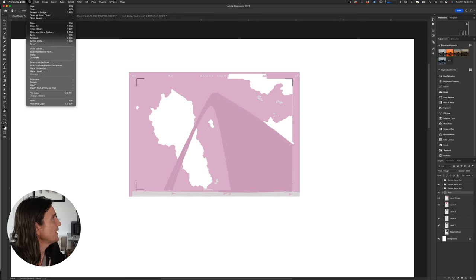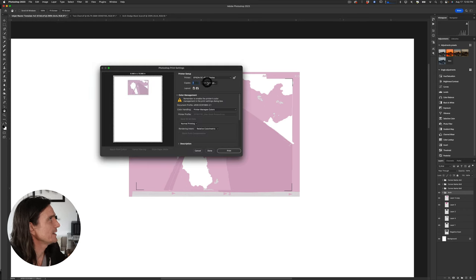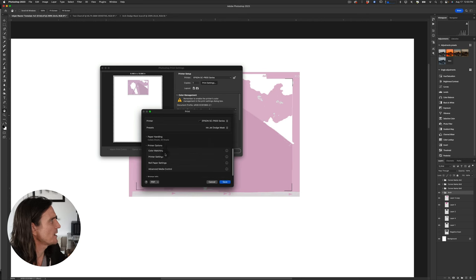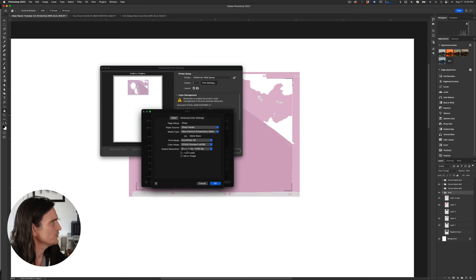I go to File > Print using my inkjet dodge mask preset. In printer settings I have it on Super Photo, high speed turned off because it's a transparency — you want it to dry properly. I use matte photo black, Ultimate Ultra Premium Presentation Matte, AccuPhoto HD print mode. Using a consistent preset means I always know what density the output will produce.